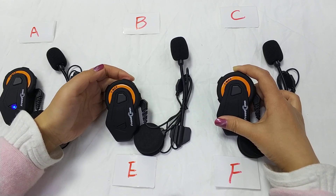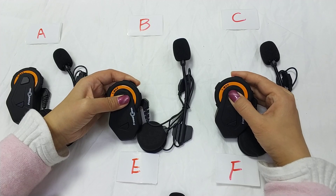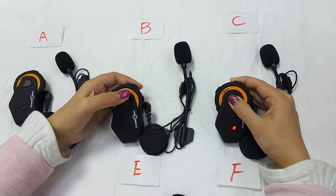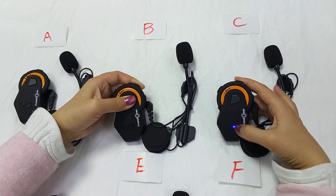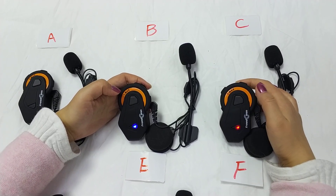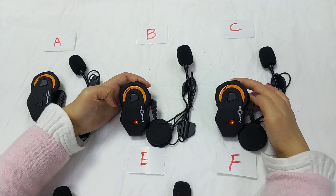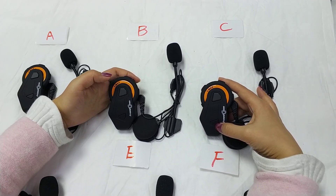After powering off B, we connect B and C. Turn them on again. After the light turns to red-blue flashing color and then turns solid blue, that means B and C are connected successfully.